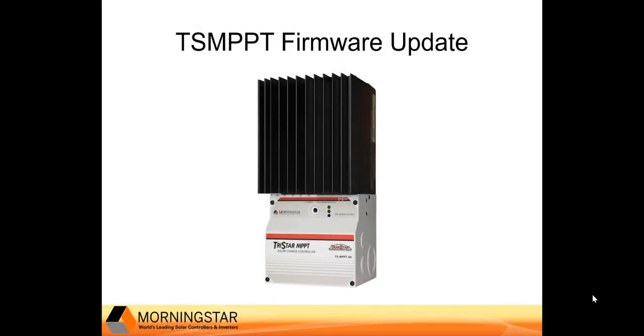Welcome to the Morningstar how-to training video series. In this video, we are going to review how to update the firmware on your TriStar MPPT charge controller.